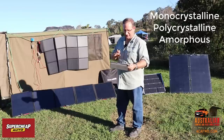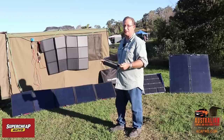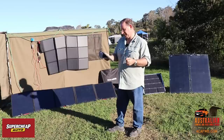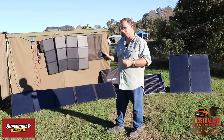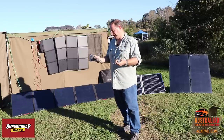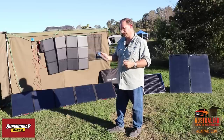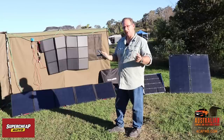Monocrystalline panels are what you find in most camping situations — pretty much all these panels here are monocrystalline. They tend to be very black and blue in colour, whereas polycrystalline panels tend to have a darker blue colour instead. Monocrystalline panels tend to be more energy efficient than polycrystalline by around about 2%, so you get slightly more from monocrystalline panels.